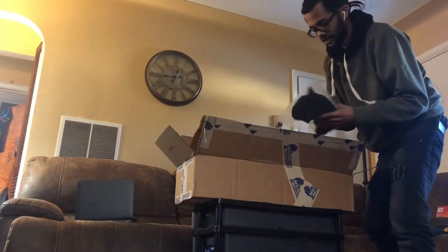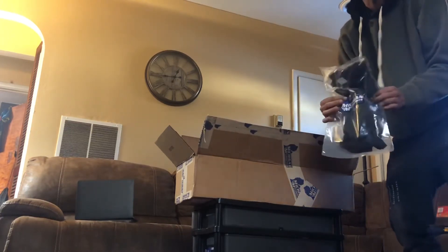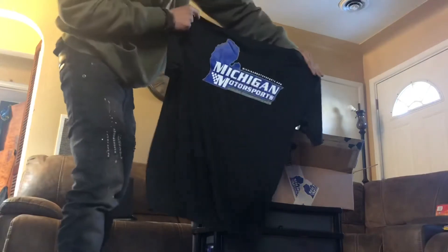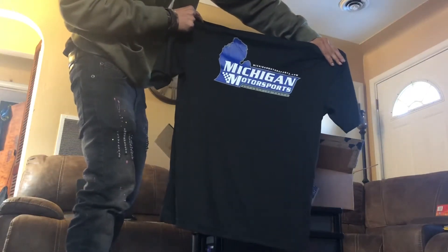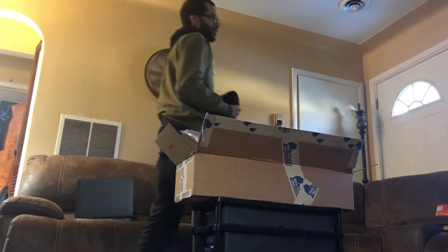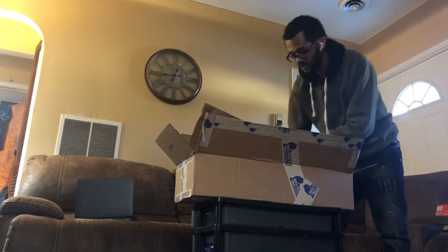Hold on y'all, let me check y'all up so we can open this up. They done blessed your boy with a shirt too! Shout out to them guys over there at Michigan Motorsports. I actually ordered all these parts yesterday and it got here really fast, so that was good.